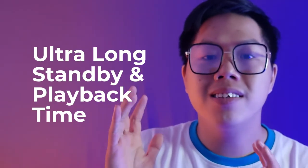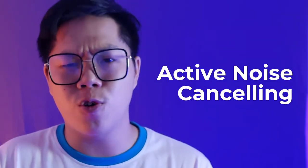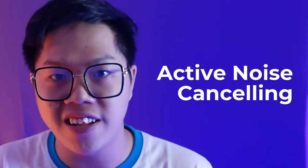Next, let's talk about the unique features of the ANC200: its ultra long standby and playback time, and its ANC or active noise cancelling functionality.